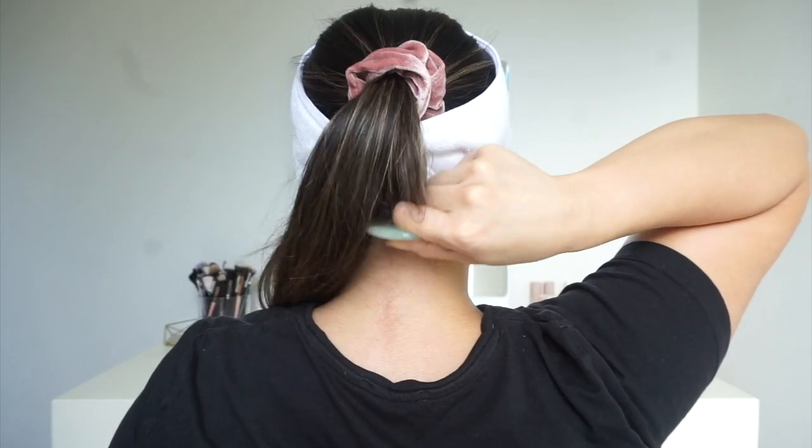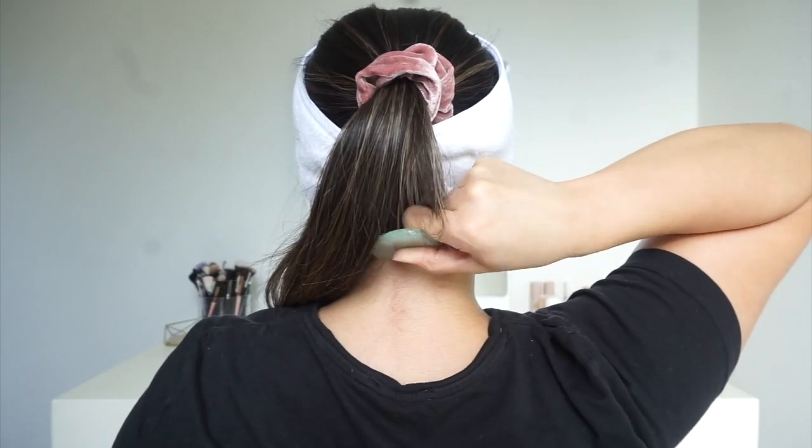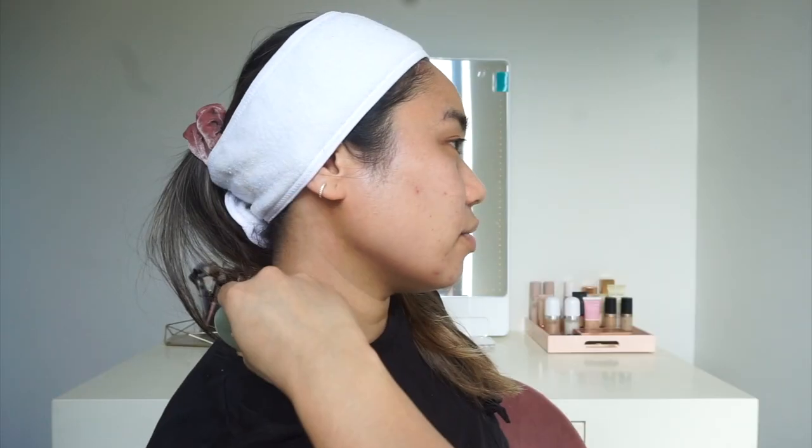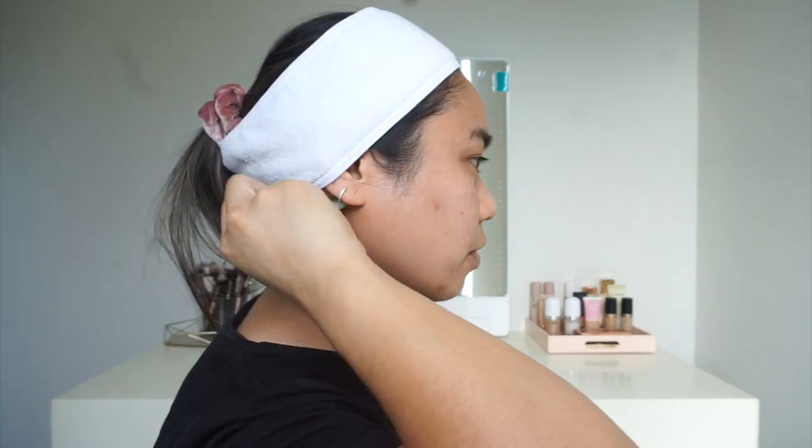What we're really doing is just moving that tension and releasing it out of our face. Now we're going to move on to the neck — some people actually start with this first, so it's totally up to you. From here I'm just going to move in an upward motion and you just feel so much tension releasing. This feels amazing, especially if you have any neck or shoulder pain — this is perfect for it.